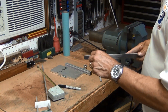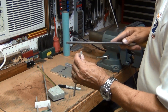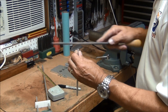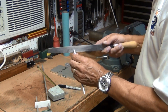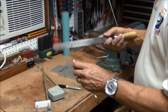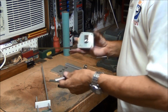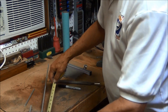Now I'm going to take a file and clean up these edges, and also chamfer off the edges on the corners. Let's see how close that came out. That looks good.